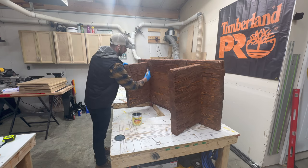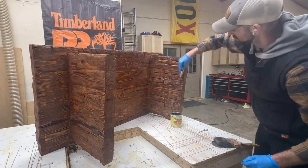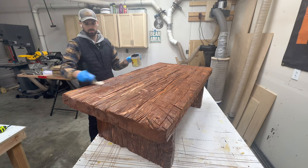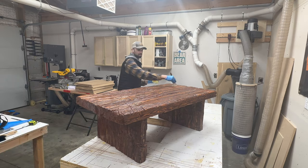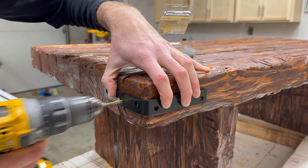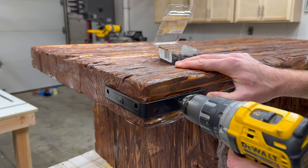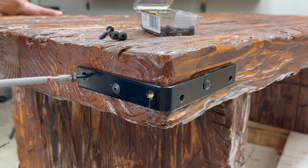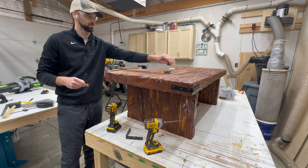A really important step that a lot of people get wrong when finishing a table is letting the stain dry. The can says something like waiting at least four hours before applying a clear coat, but I've found that's completely untrue — it's obviously best to wait as long as possible, and three or four days is usually a good amount of time. The final addition to this coffee table was corner brackets. They technically serve no purpose other than decoration, but if anyone asks, I'll definitely tell them it holds the entire table together.